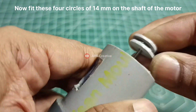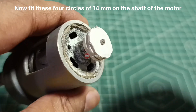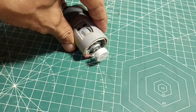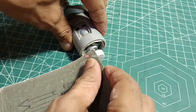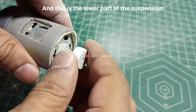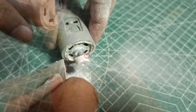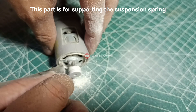Now fit 4 circles of 14 mm on the shaft of the motor. This is the upper part of the suspension, and this is the lower part of the suspension. This part is for supporting the suspension spring.